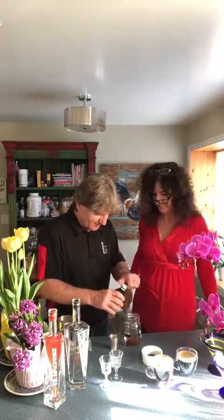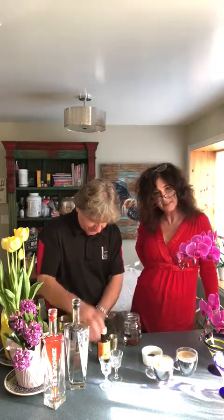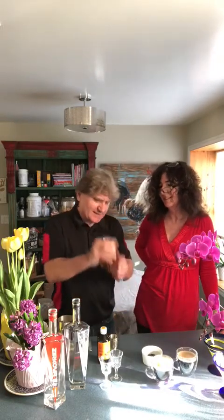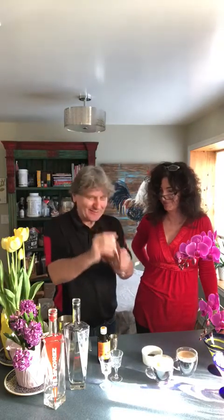Looks lovely. Mix it up and let's see how it tastes. Okay, that's the best part. Exercise — build your muscles.